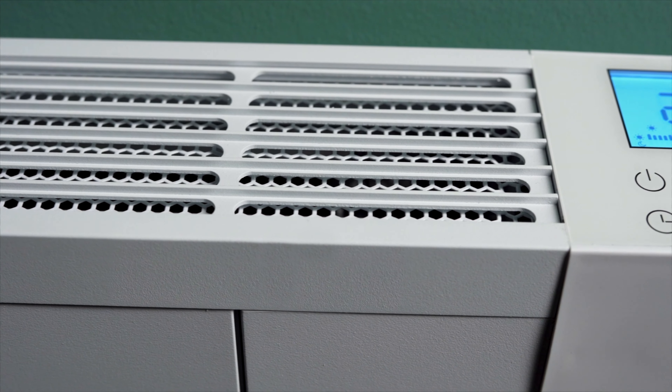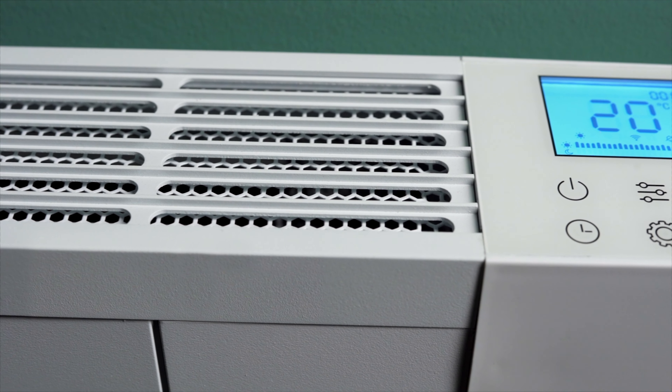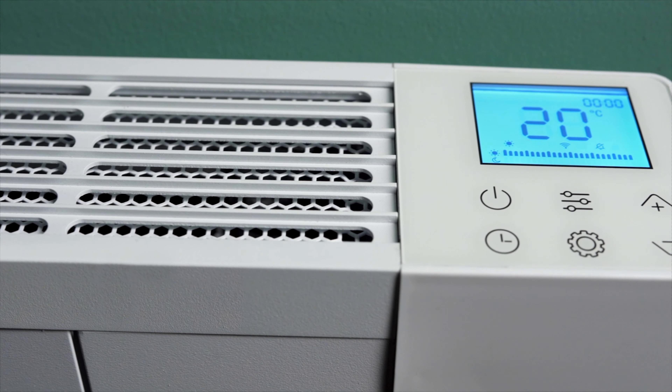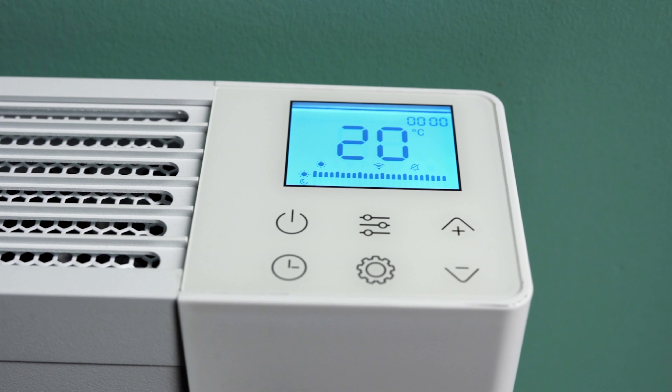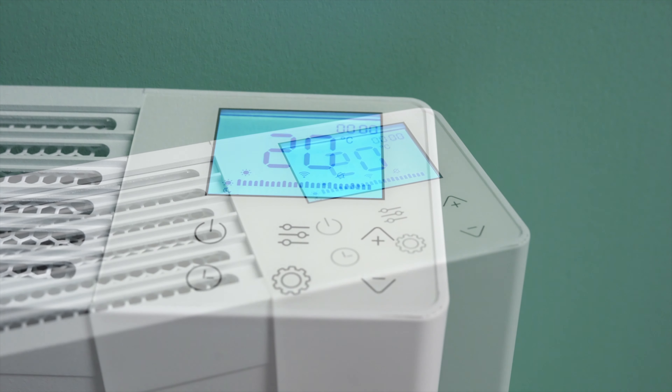The EXO has built-in Wi-Fi which gives you access to the app-controlled 24-7 timer, digital thermostat, Alexa and Google Home integration and control log.